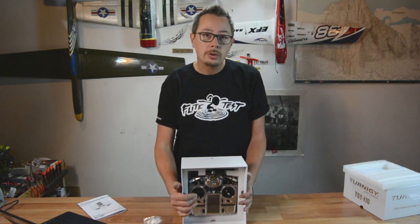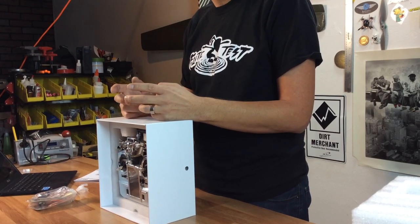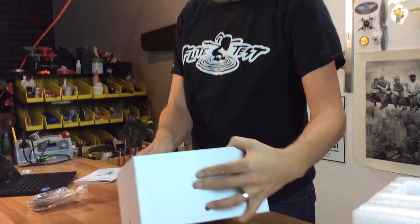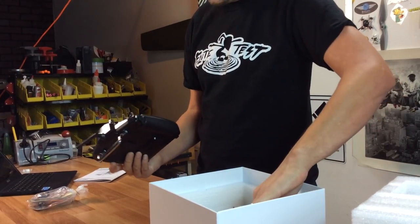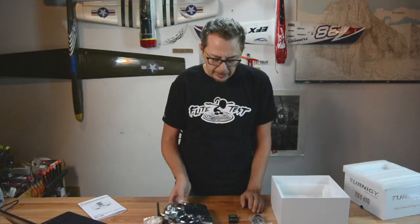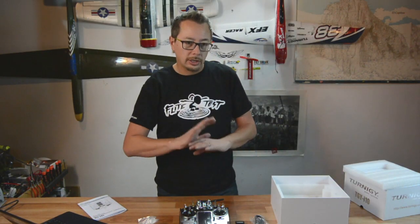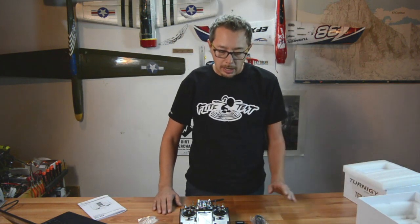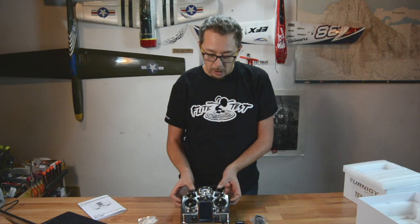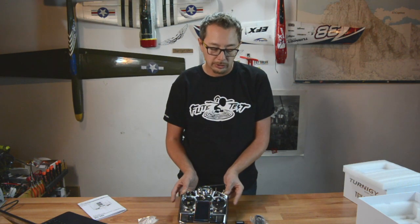Here's the radio — it looks great. I handled it yesterday and played around with the menus. I think the ideal candidate for a radio like this is someone who wants a full-featured telemetry-based radio. This is a 10-channel radio, so you've got all kinds of switches, knobs, and double sliders on the side of the radio.